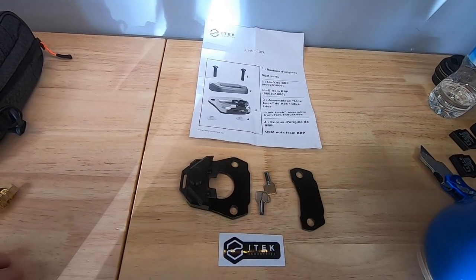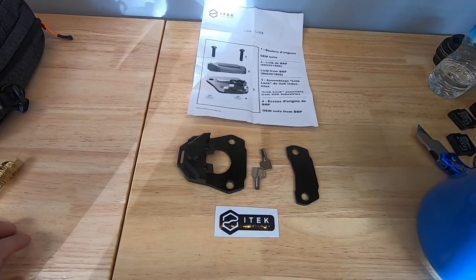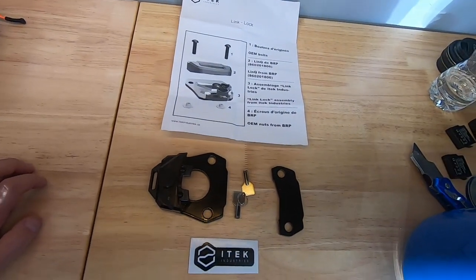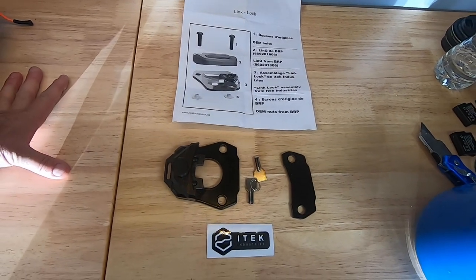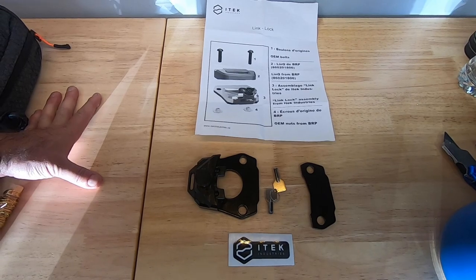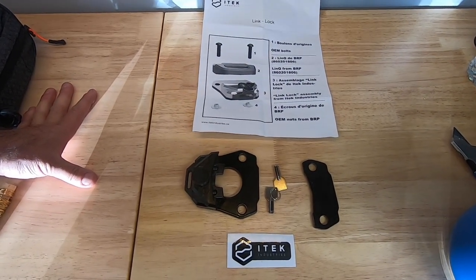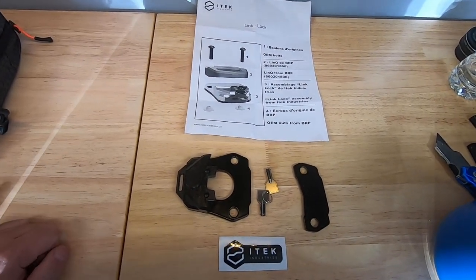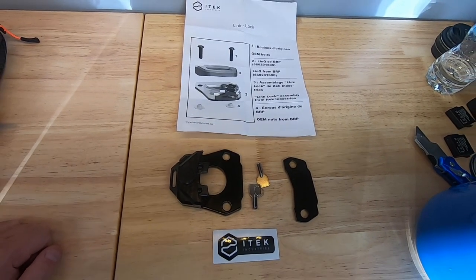Hey, what's up guys, it's Mike coming at you from Sled Addicts again. Wanted to talk a little bit about a product that we recently picked up — really cool product, very excited about this. For those of you who are using the Skidoo Link accessories, I know some guys have complained about things getting stolen, whether it be bags or fuel caddies. Kind of sucks, but there are solutions out there that can certainly help with it.